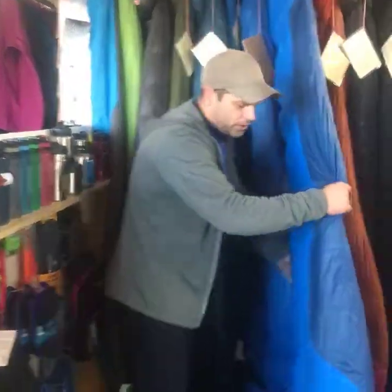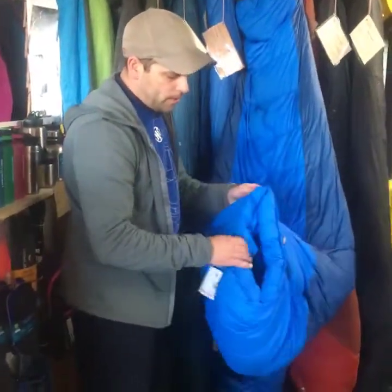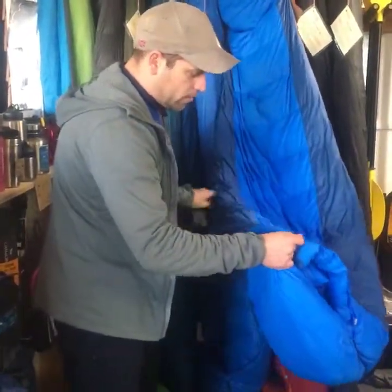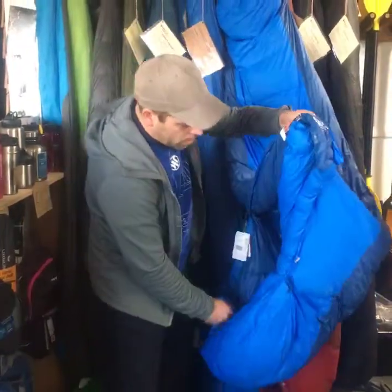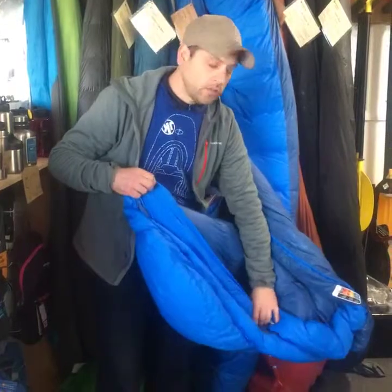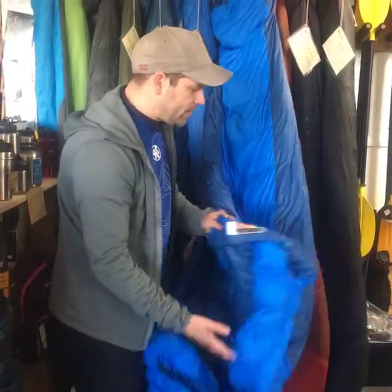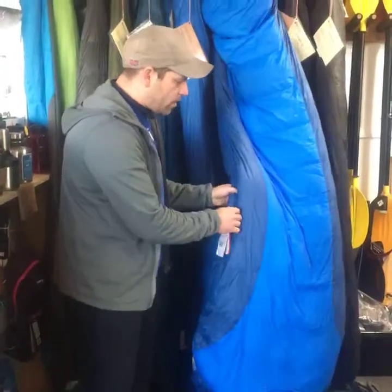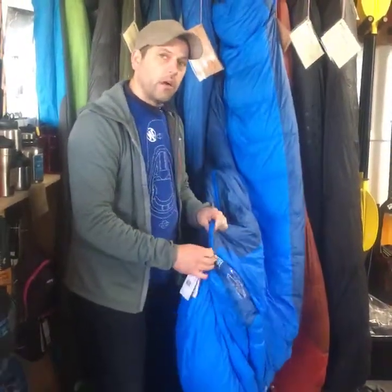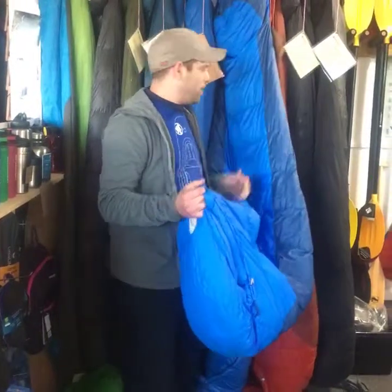Then we've got the Sawtooth - nylon bag, same zipper design. This one has the draft exclusion collar on it, which is cool, and a hood. Like I said, this is 650 down. It's also available in a short and a long - this one is regular long. So if you're a tall person you can get the right size bag.